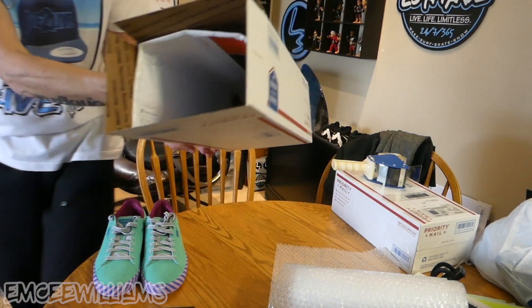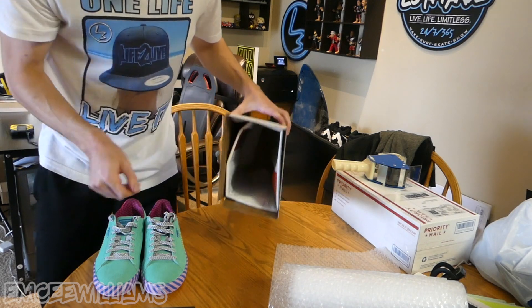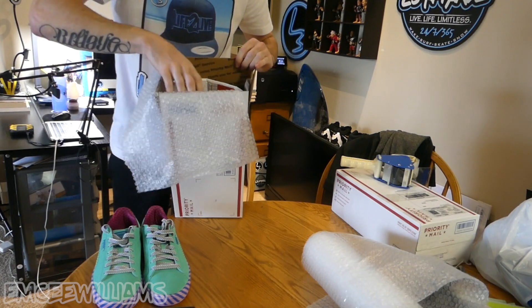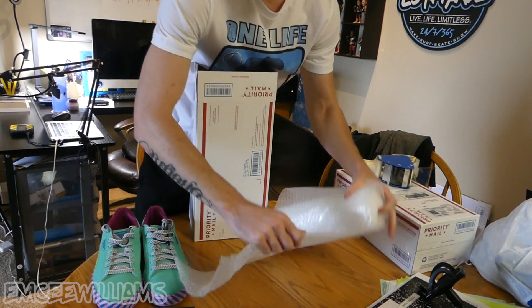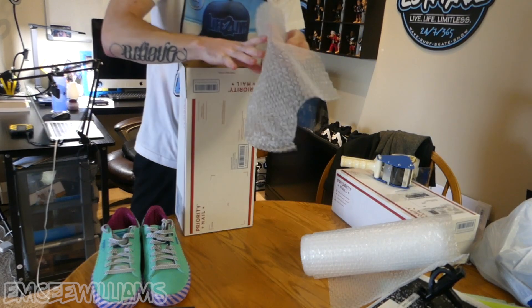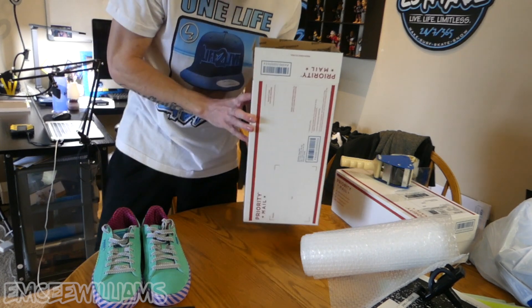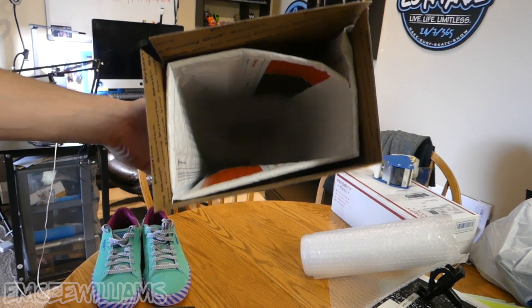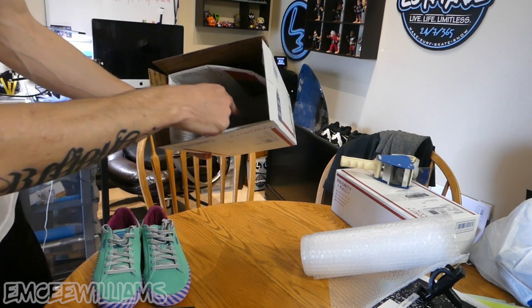When you're done it should look something like that. The purpose of doing that is it gives you nice added protection on all sides of the box so the shoes don't get damaged in transit. After that, I like to take the bubble wrap, rip off a sheet and put it at the bottom, then rip off another sheet and add it as well, to add more protection to the bottom. Now all sides and the bottom are padded.